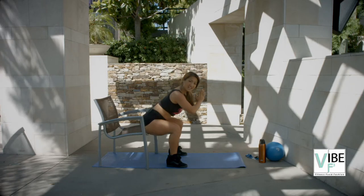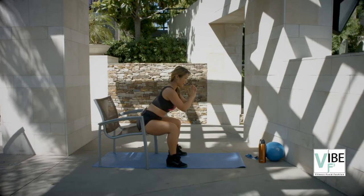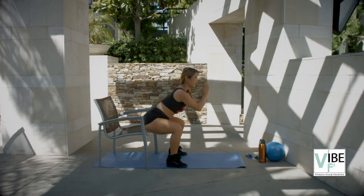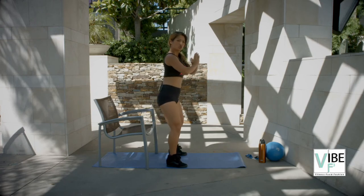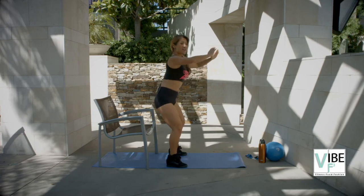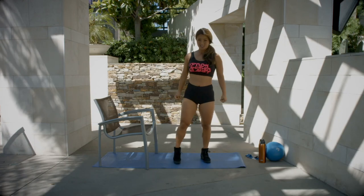And squeeze. I don't know how many I've done, but it feels awesome. Alright, let's do five more — let's pick it up. Five, four, three, two, and one. That was the third phase of the squat. Let's go into the next.